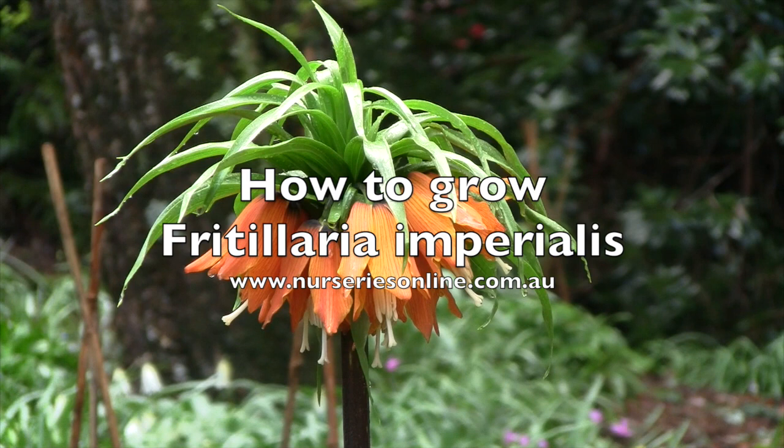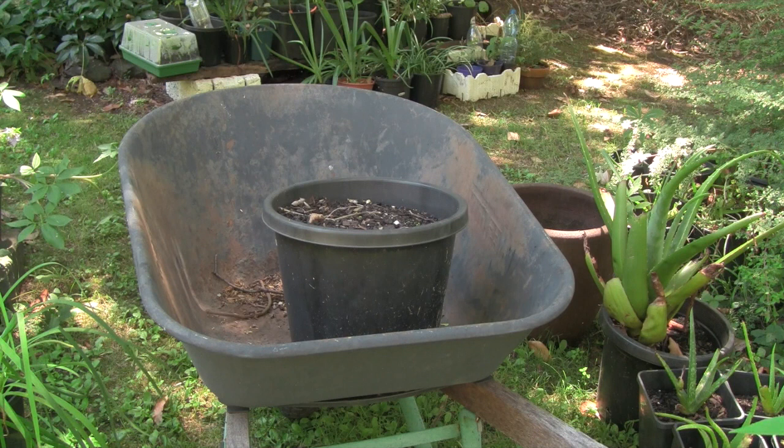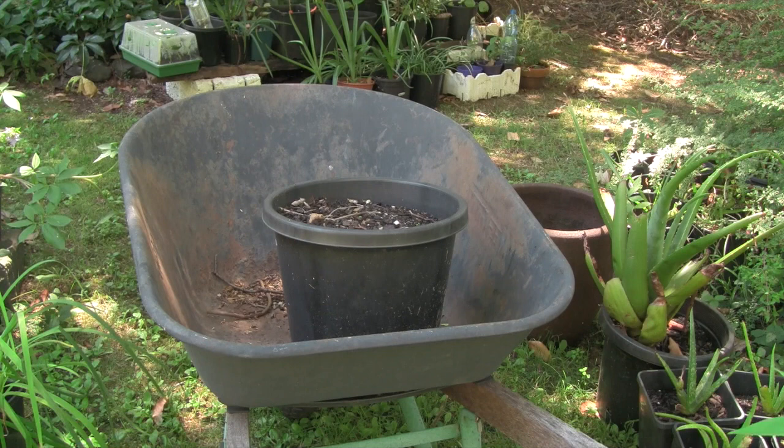If, like us, you think Fritillaria imperialis is one of the prettiest of all the spring flowering bulbs, then you're going to need to know how to take care of it. This is the pot that we grew our Fritillaria imperialis in last year. We're going to tip it out, show you how to clean the bulb, and then we'll tell you how to store it.